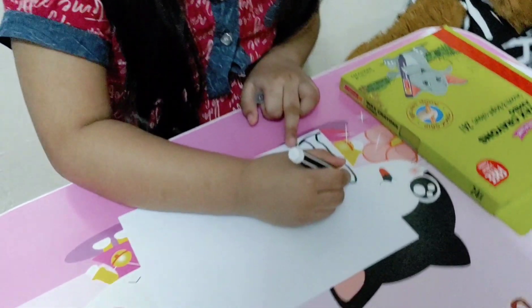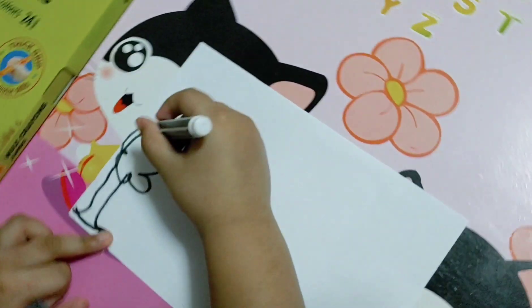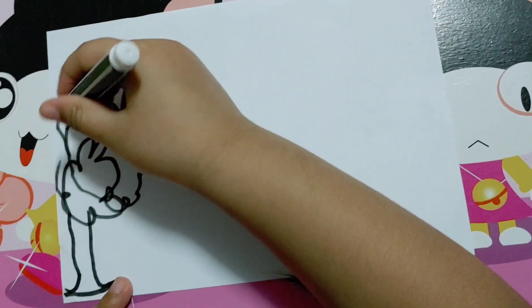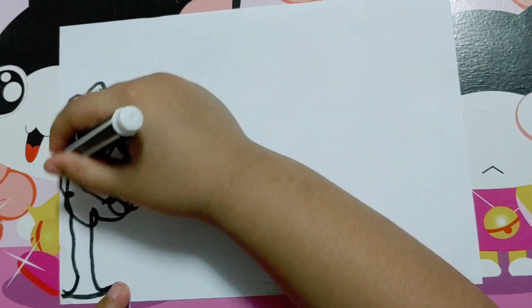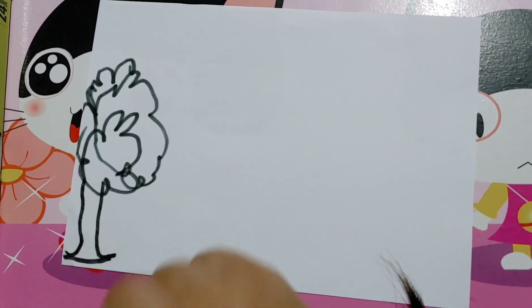I like very big trees, but this one is still growing. So I'm just going to make a lot of leaves. I like the tree trunk. Here are the tree trunk. Now I'm going to color it later.